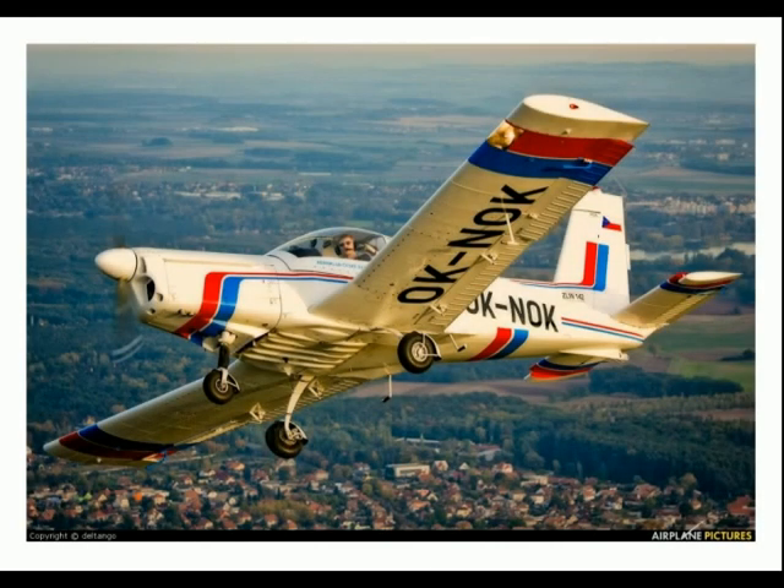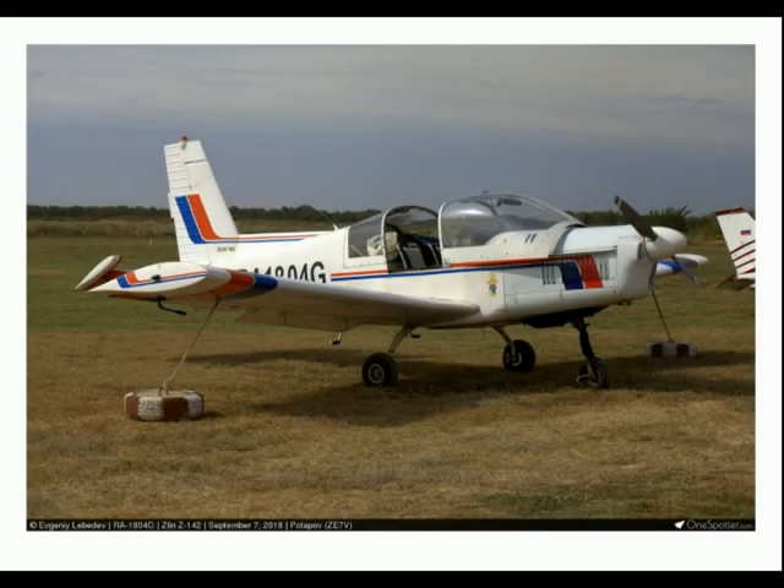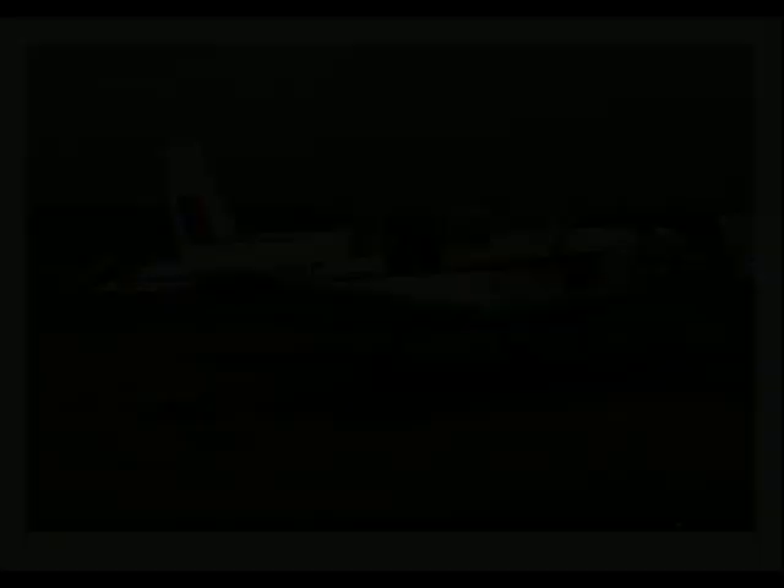The prototype Z-142 first flew on the 29th of December 1978. In the late 1980s, further development work was initiated; the inverted inline engine was replaced with a four-cylinder horizontally opposed Lycoming IO-360 engine. This variant is designated Z-242 and is immediately distinguished by the relatively wide cowling which houses the flat-four engine.